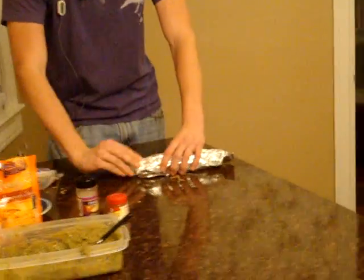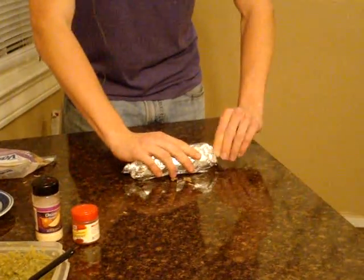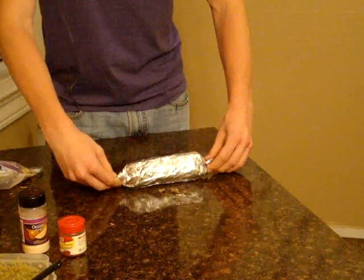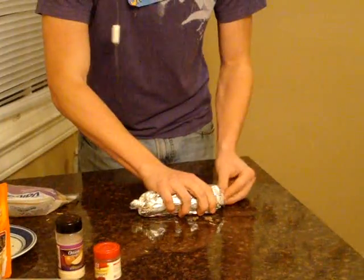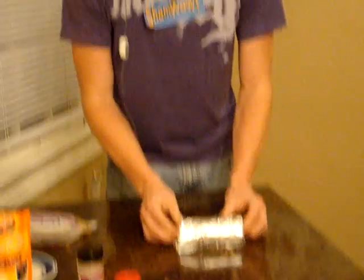You're going to want to twist each end like that, so it should look like a little candy now. You're going to push it in right there until you really feel that it gets tight. And that, my friends, is how to roll a burrito. Now let's see if my friends enjoy eating this sucker.